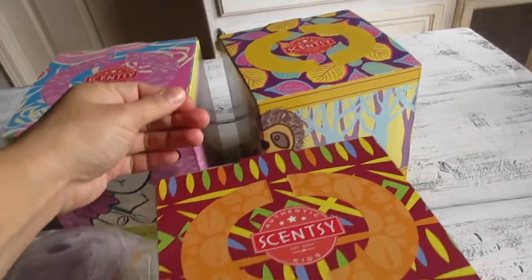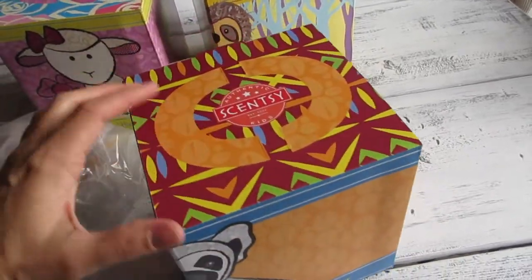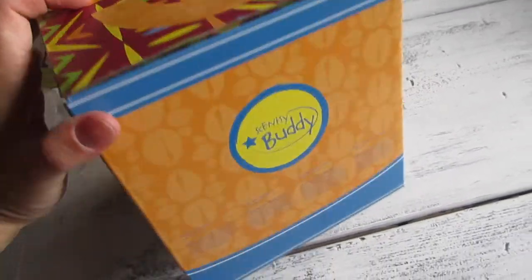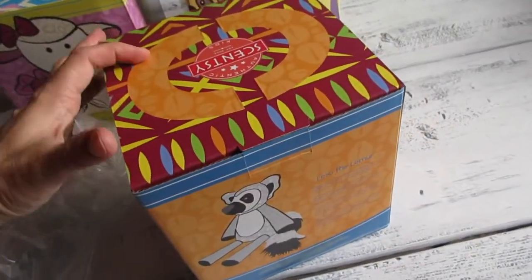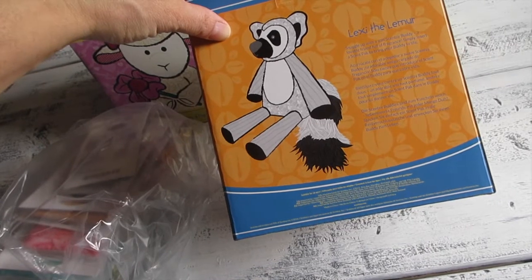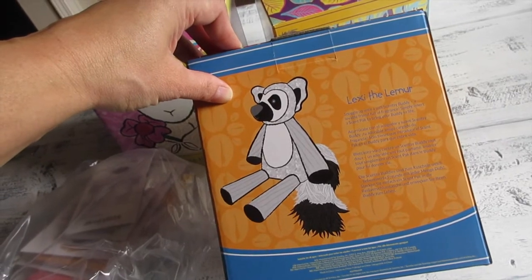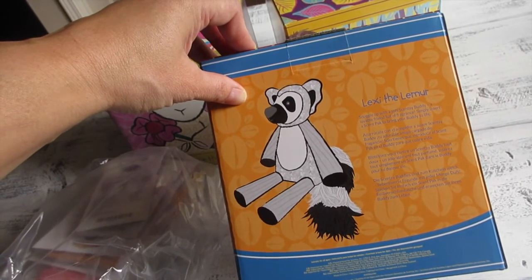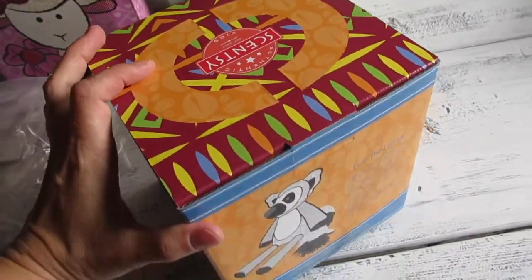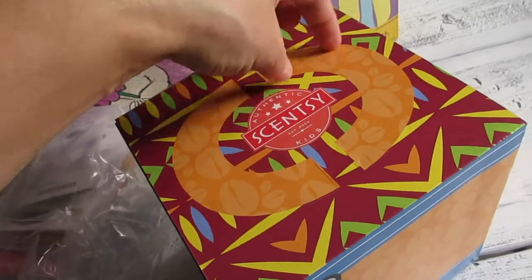Let me show you guys one of the boxes. This one is Lexi the Lemur, and as you can tell, the box is very well decorated for kids. It has the information on one side: 'Lexi the Lemur — snuggle up with a soft Scentsy Buddy, a lovable friend full of fragrance. Simply insert a Scentsy pack to bring your buddy to life.'